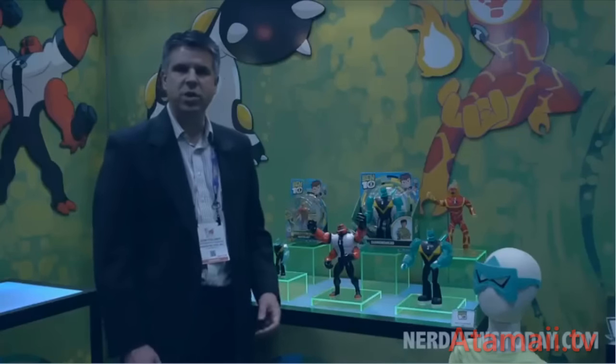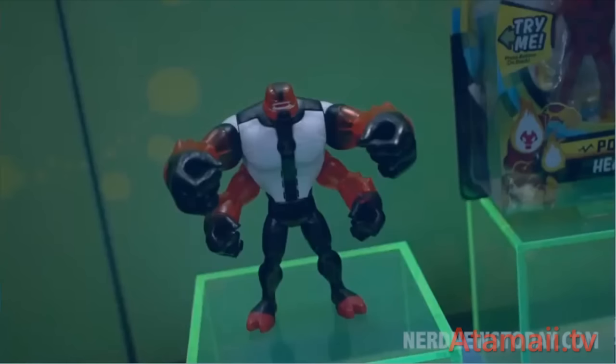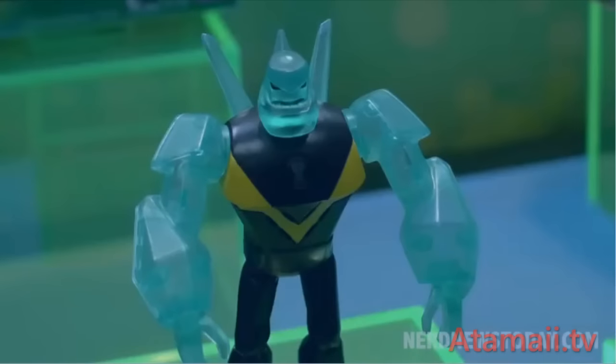How about action figures — regular action figures? Let's look at the big figures first. Ten-inch figures, giant figures, fully articulated. We're going to start with three of the most popular Ben 10 characters: Fourarms, Diamond Head, and Heat Blast. Just a great big figure for kids to carry around and play with and become those aliens.